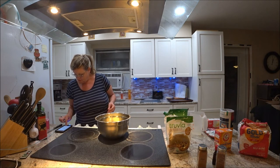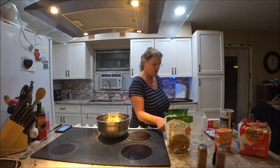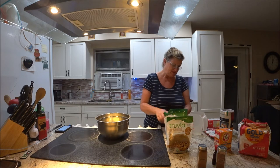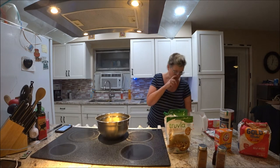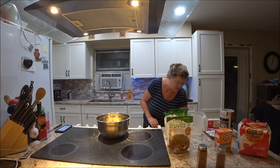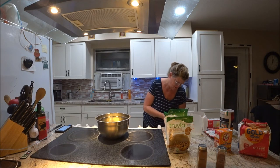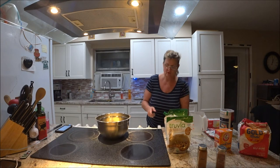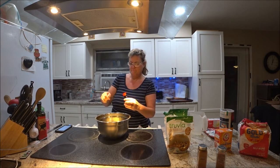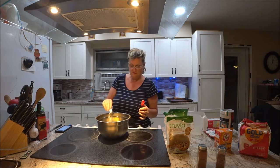Then we want one teaspoon of vanilla. I don't know where my teaspoon is — there it is. One teaspoon of vanilla, pour it in there. Okay, got that.